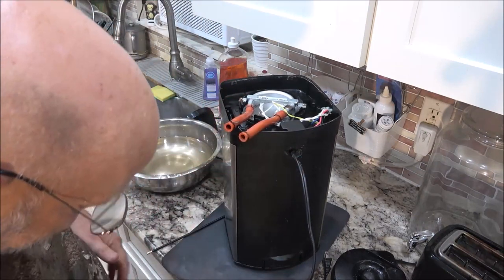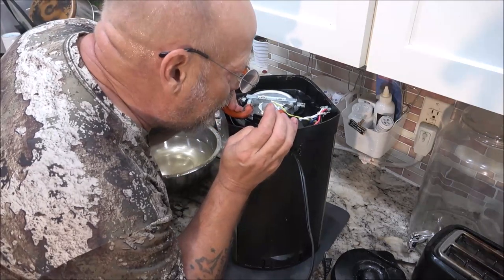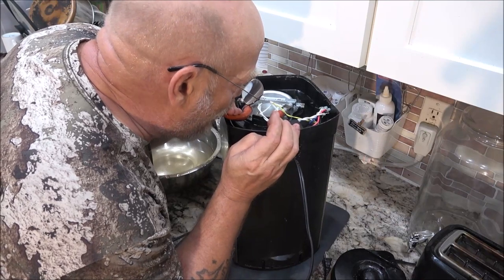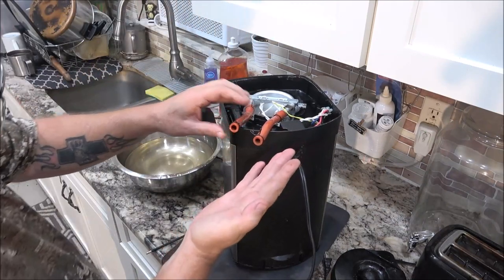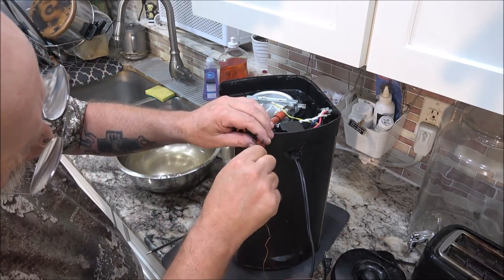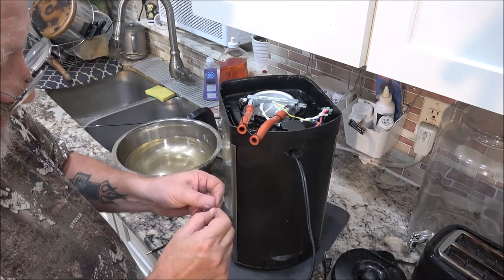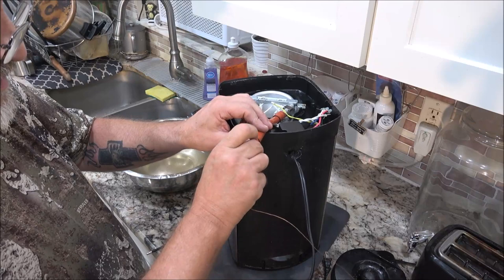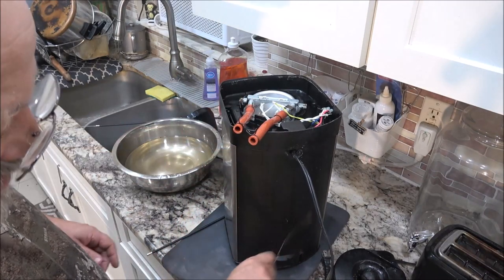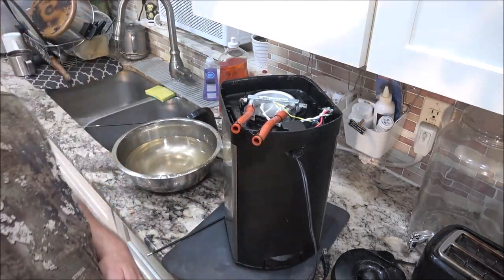Oh yeah, oops — it's all over here. I'm going to clear that out some more. I don't know if you guys are seeing that or not. Oh yeah okay — I'm going to clear this out, put these hoses back on, and we'll try the vinegar trick again.